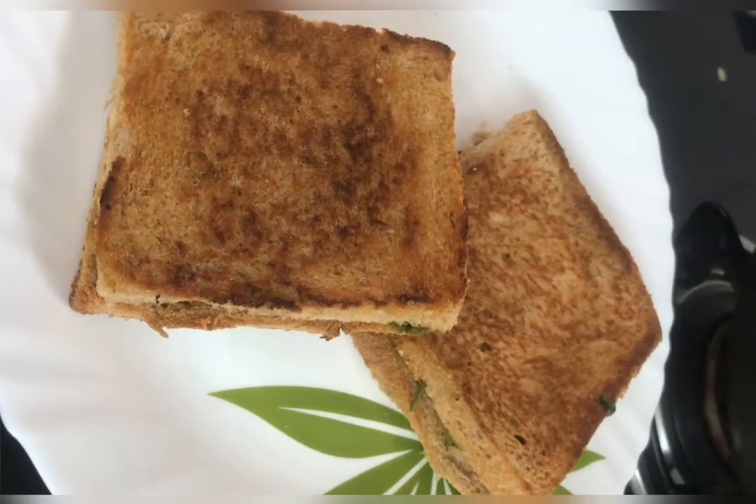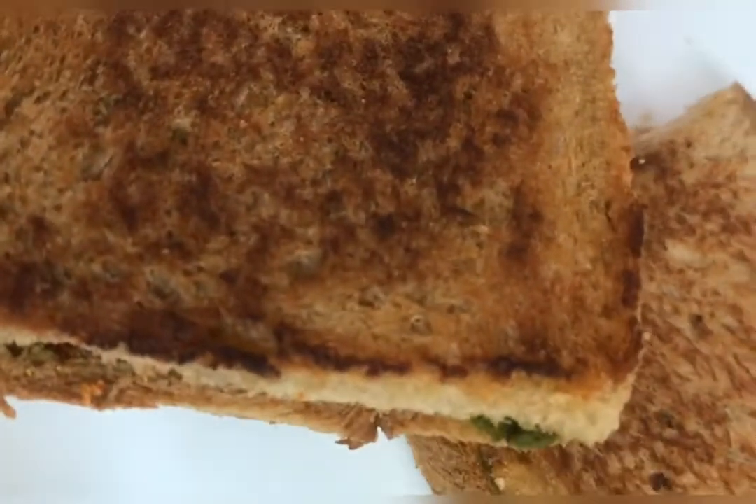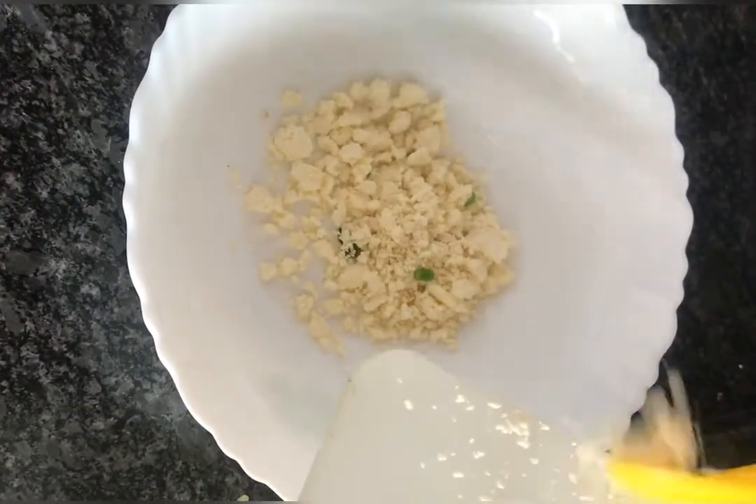My name is Jai's Kitchen. Today I have to make a grill sandwich. I am going to make a paneer grill sandwich.